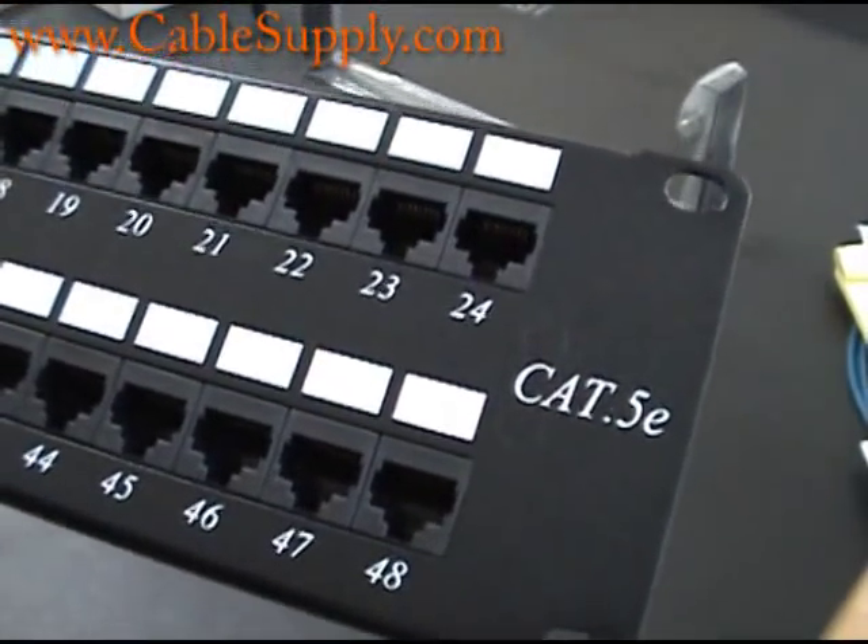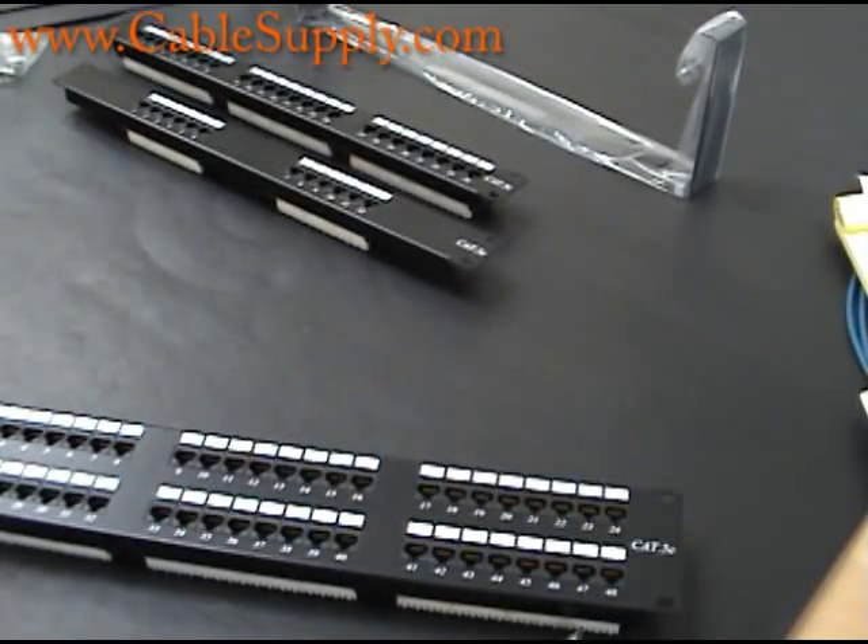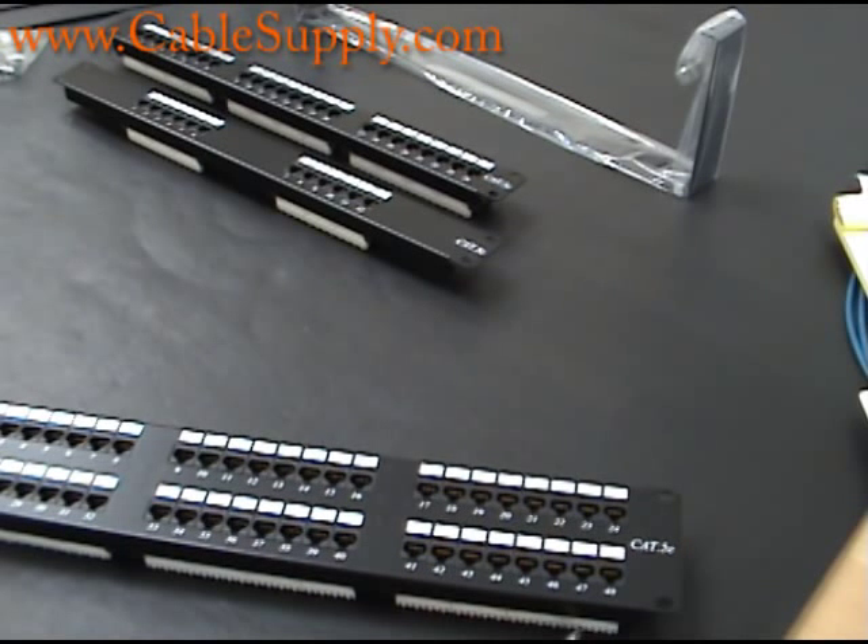Here at CableSupply.com, we are actually a division of another company called Nova Voice and Data Systems. Nova Voice and Data Systems has been cabling for over 20 years and has cabled in every single state in the United States more than once — including Hawaii and Alaska. The parts we sell on our website are quality parts. You can find cheaper patch panels and jacks on the internet — absolutely — but we know that's the reality of the internet. The difference is that our parts are the parts we use in our own cabling company.